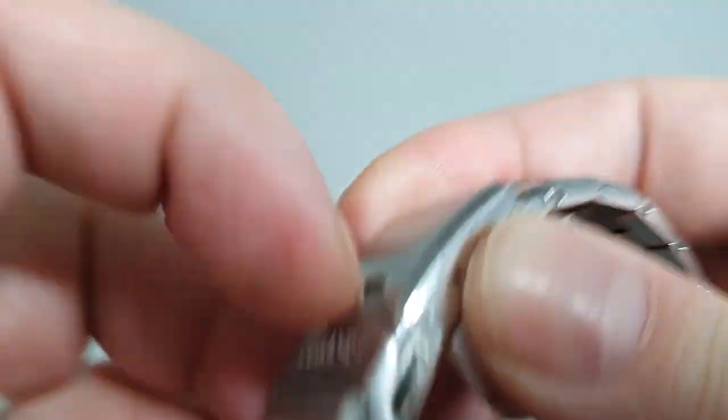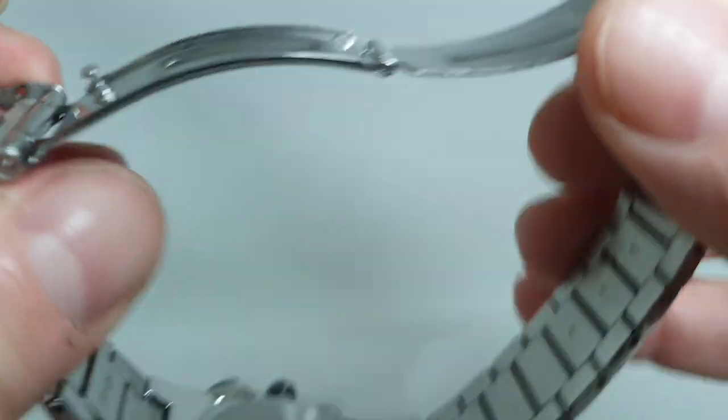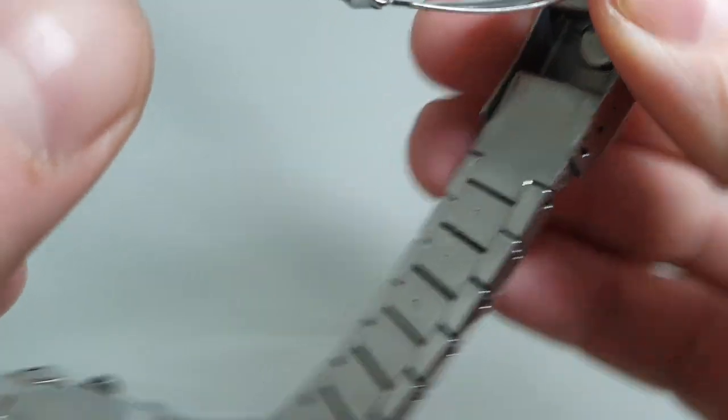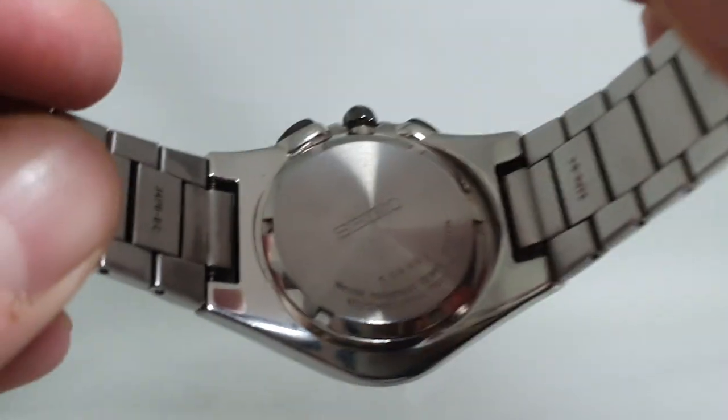The bracelet's a good size. It's been cleaned in our ultrasonic bath — it's the solid link bracelet, unlike the earlier Seikos, but it's still worth cleaning of course.